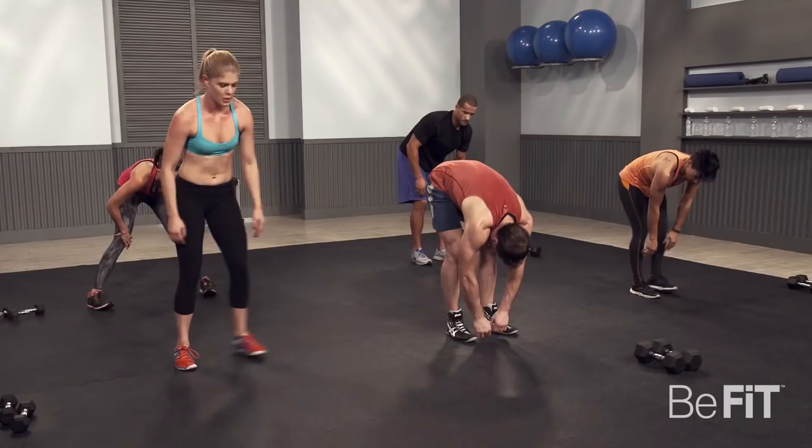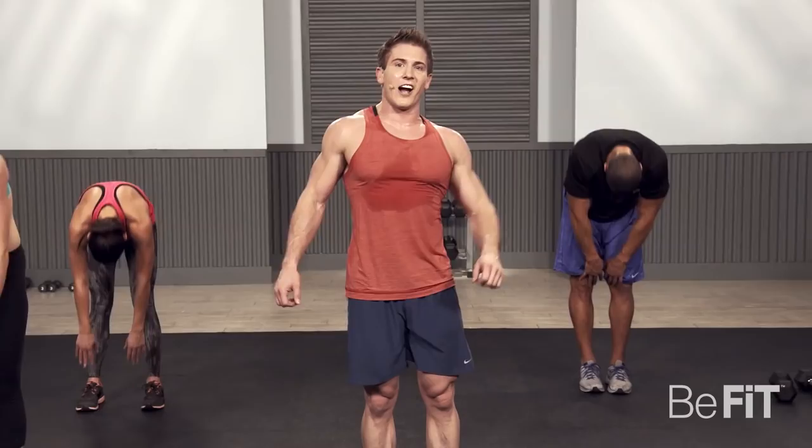So you guys had an intense workout — get the metabolism fired up. Awesome job. Bring it in, team! Hope you guys enjoyed this workout — got plenty more where that came from.